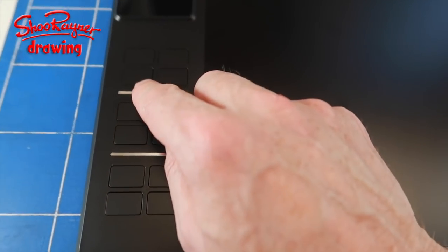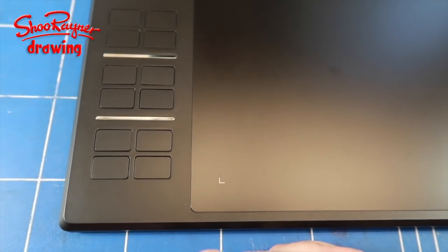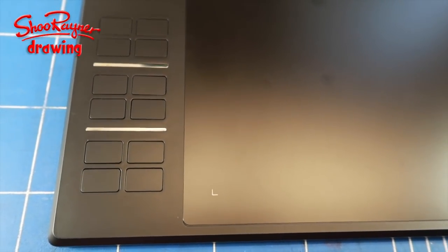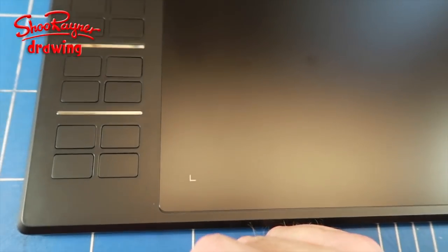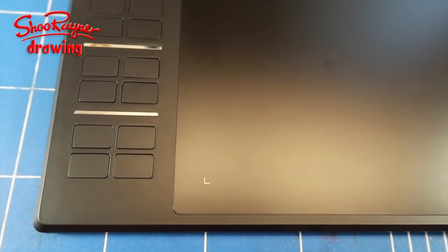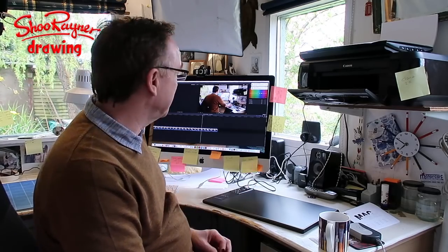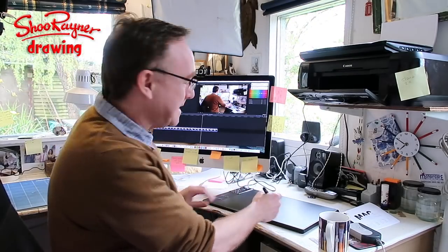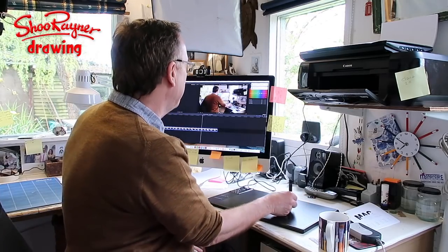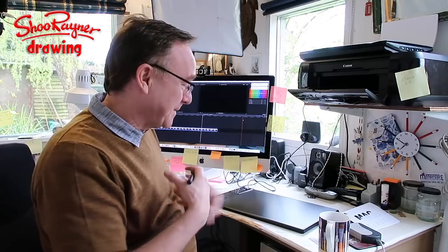There are assignable keys down the side, though honestly most people using a graphics tablet use their keyboard shortcuts because they're used to those. They're there if you want them and you can assign any function to them. I've got quite a lot of digital artwork coming up and I think I'm going to enjoy having this larger tablet size, which gives you much more movement across the screen. I'll need to spend some time setting up sensitivities and getting used to it.